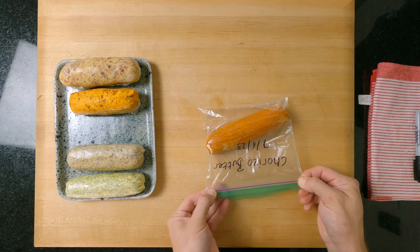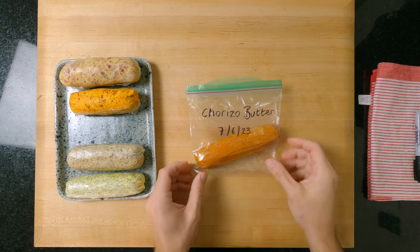All of these butters can be frozen as they are and you just have to take a slice when you want some — literally, flavour on demand. And of course, if you're looking for another flavour bomb, go check the next video out.